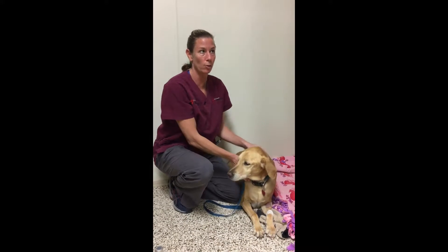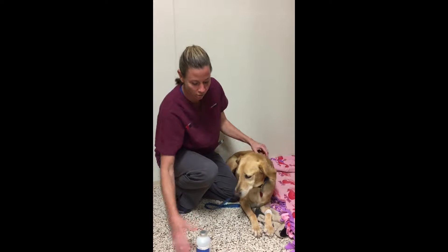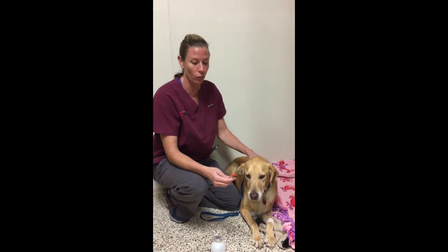Hi, I'm Jen from Baldwin Animal Clinic. I'm one of the techs here, and today we're going to talk about insulin injections. Toby here, our little patient, is a diabetic, so he gets insulin twice a day every 12 hours.